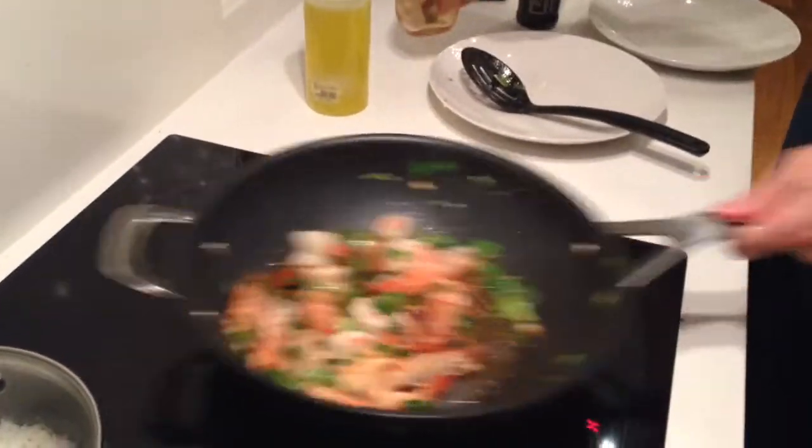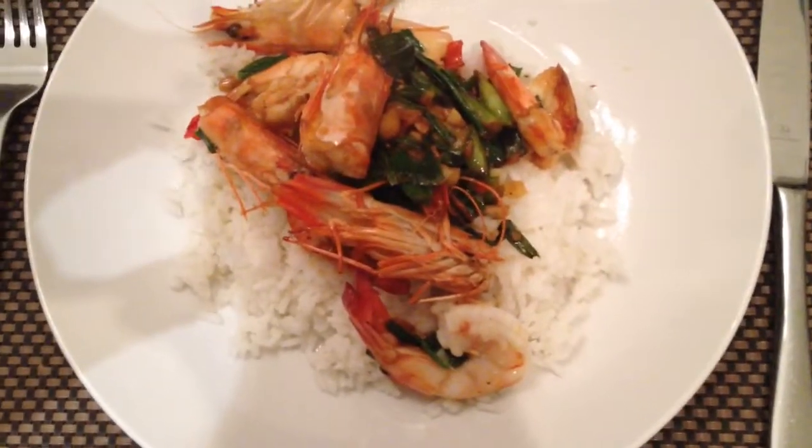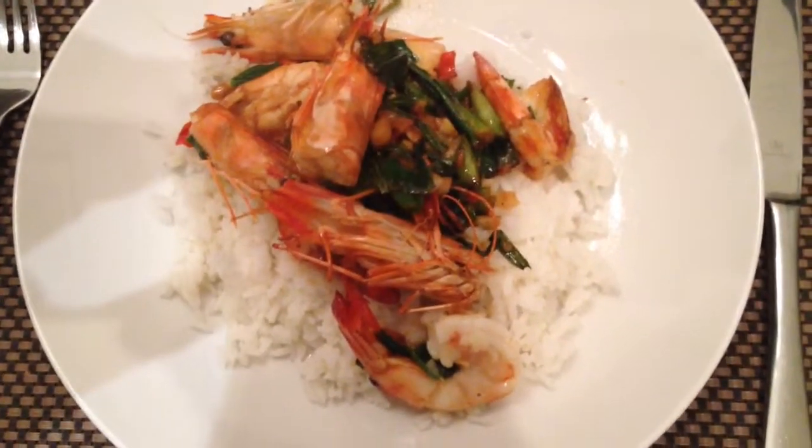And that is basically done. Here you can see the finished product — our lovely stir-fried Thai prawns with some beautiful steamed rice.